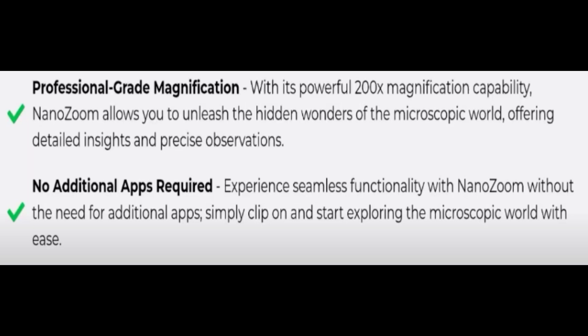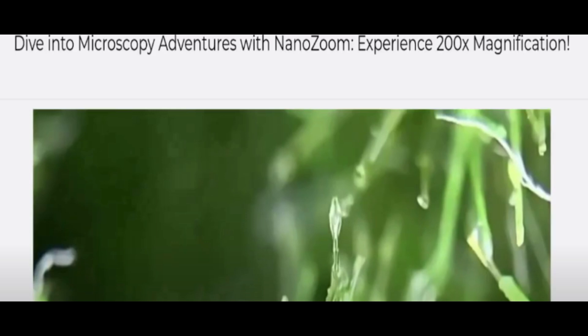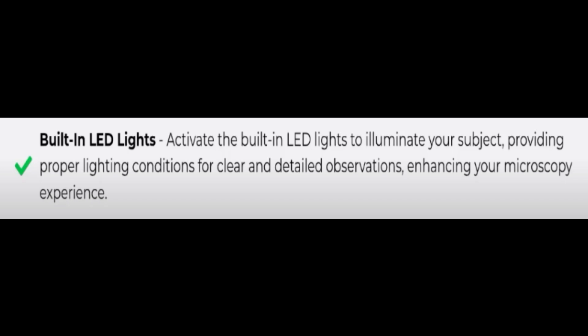My dear friends, this is the product as you can see here. We will scroll down and check out all the benefits of using this product. It offers professional-grade magnification with a powerful 200x magnification capability. Nano Zoom allows you to uncover the hidden wonders of the microscopic world, providing detailed information and a price overview, and it does not require any additional app.